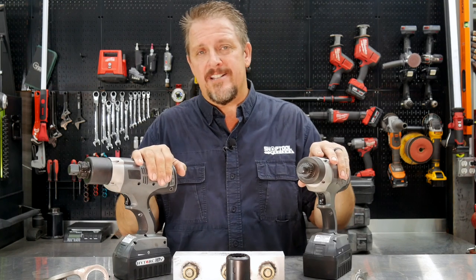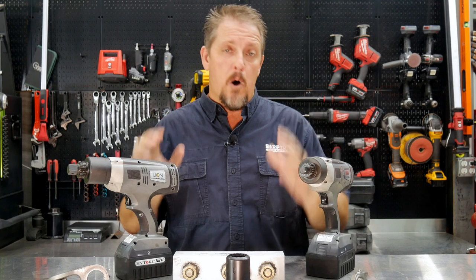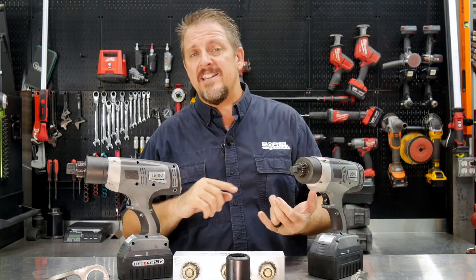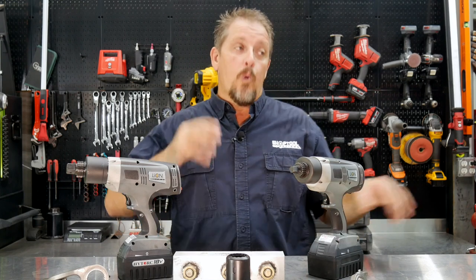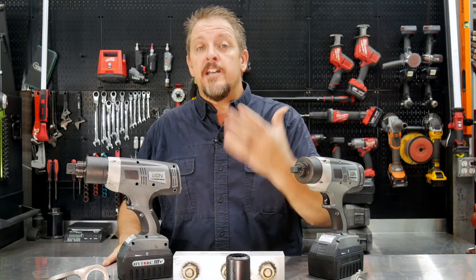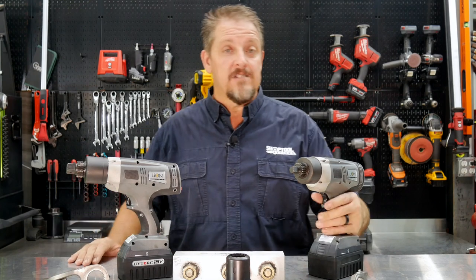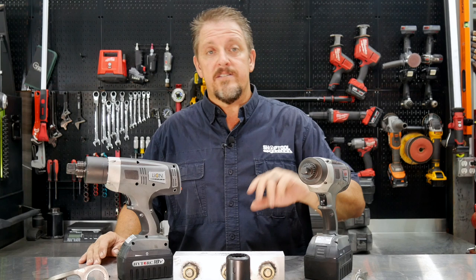You're not going to see this in a typical tire shop — these run several thousand dollars. HYTORC sees these as precision bolting systems, not torque wrenches or impact wrenches. You'll see them in nuclear plants, food processing piping, mining, and similar industries where you have critical fasteners and need validation — a spreadsheet or report proving you tightened the fasteners to spec. This covers regulatory requirements and mitigates liability, because you were the one who tightened those fasteners and now you have all the data to back it up.